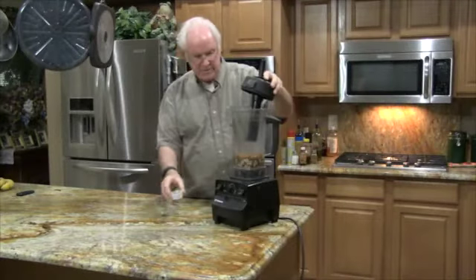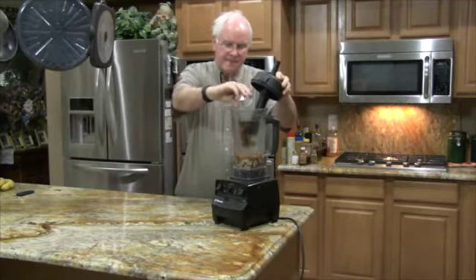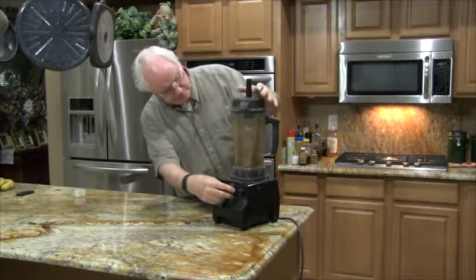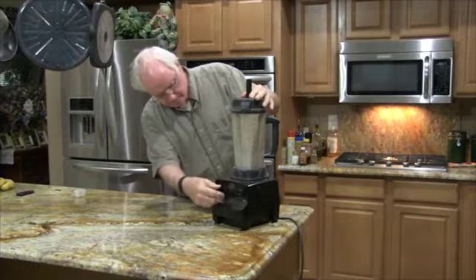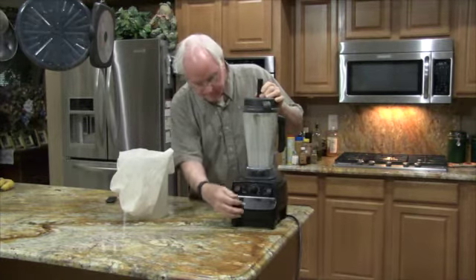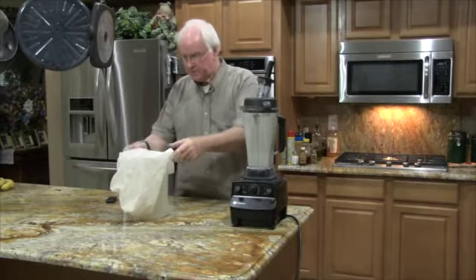We'll put in the vanilla. It's been blending for just over two minutes.